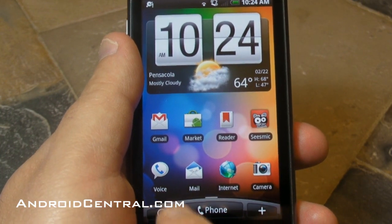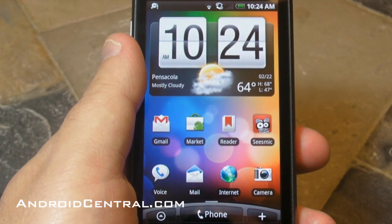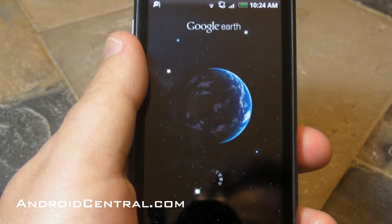Hey everybody, Phil here for AndroidCentral.com and today we're going to take a look at Google Earth finally. It's running on the Nexus One here. This is one that was announced way back when the Nexus One was first announced and we haven't seen it until now.